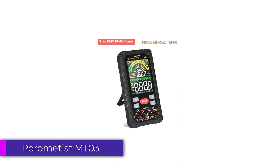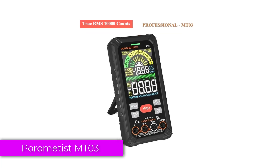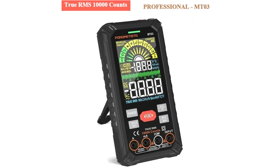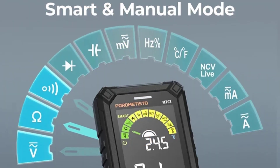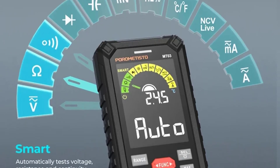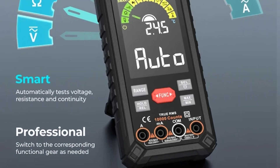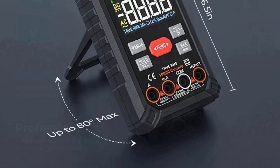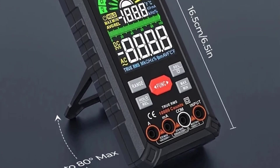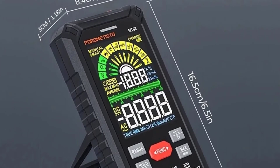Number 1: Porimidist MT-03 Smart Digital Multimeter. The Porimidist MT-03 stands out as a reliable tool for both hobbyists and professionals in electrical measurements. This versatile device offers a broad range of functionalities, making it suitable for various applications. Its wide measurement ranges, clear display, and robust design make it a standout option in its category.